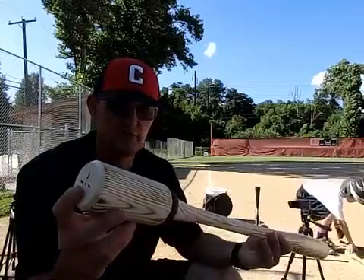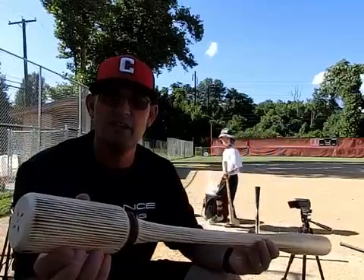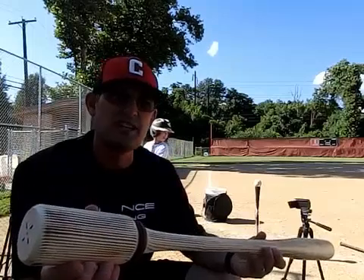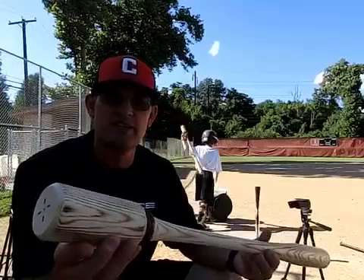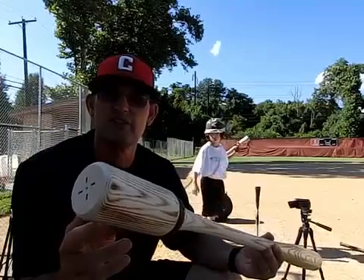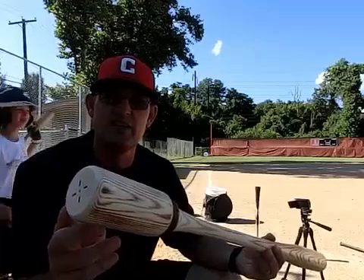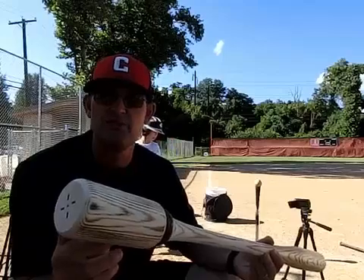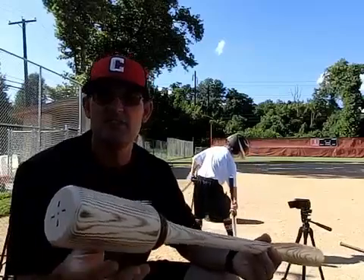I went home and started to research different sports science — baseball science revolving around hitting and improving a player's swing. There was really nothing out there for youth players, at least at that time. So I created an algorithm based off sports science: the 20% over and underloaded science, which states that if you're swinging an instrument within 20% to 30% weight-wise of the game bat, you can significantly change your swing.